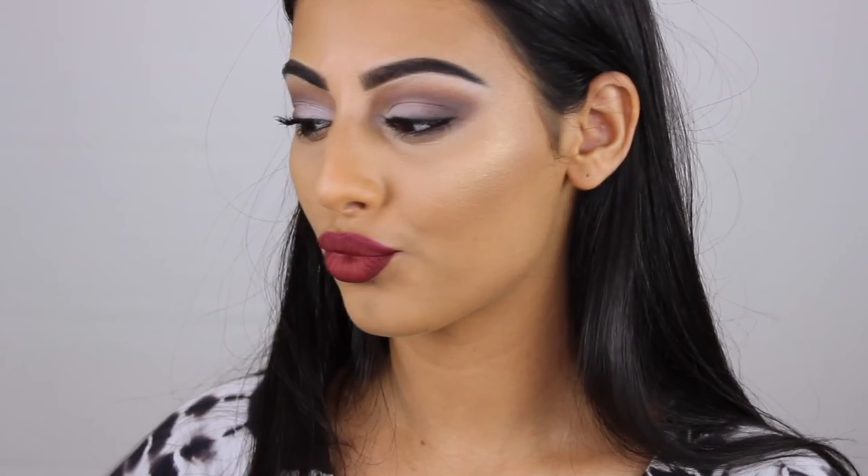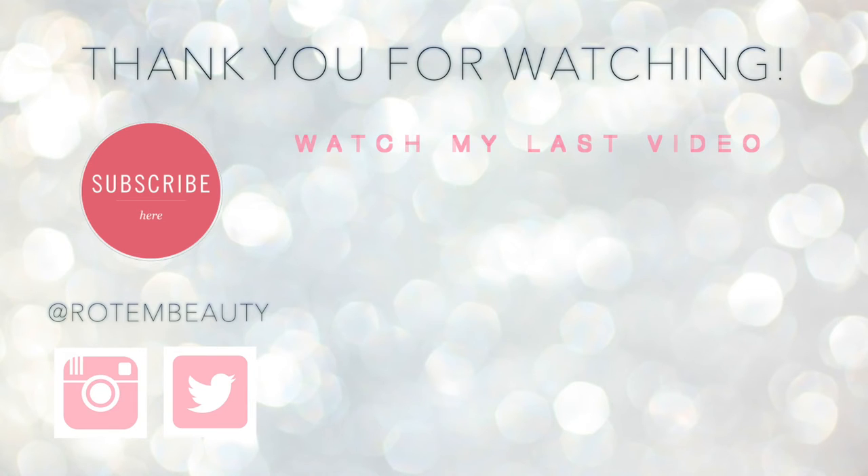I hope you guys enjoyed this video — let me know how you like it, and I will see you guys in my next video. Bye!